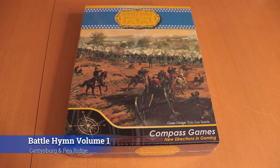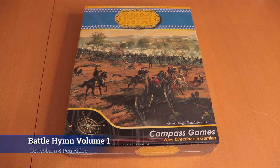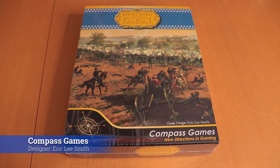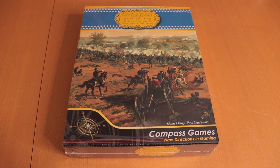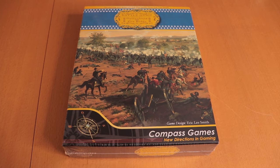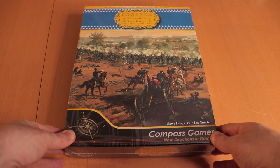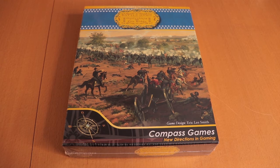Hi, welcome to an unboxing. Today we've got Battle Hymn Volume 1, Gettysburg and Pea Ridge from Compass Games. This is the first game I have from Compass. It's a small box, it's not that big, but it's pretty heavy. It's designed by Eric Lee Smith, and that's the front.